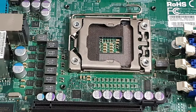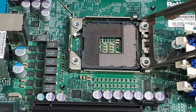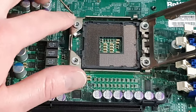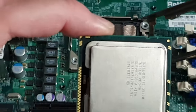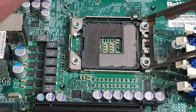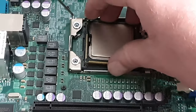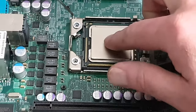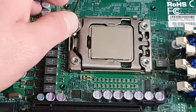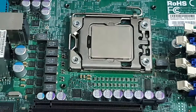Alright, first step: we're going to install the CPU. I'm going to look for the triangle — you can see it there on the socket. I'm going to install that Intel Xeon X5690 chip. It's only a single latch and this will hold down quite well.